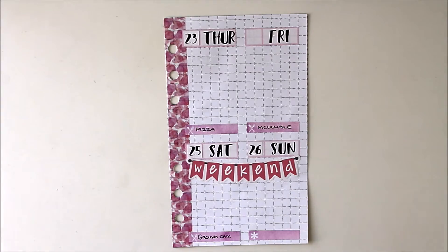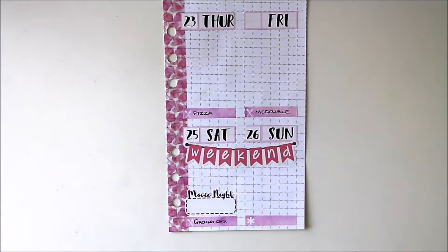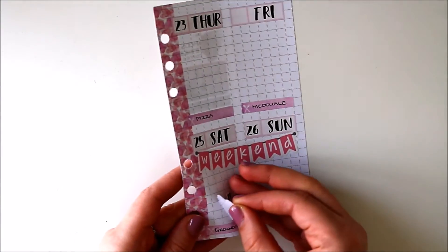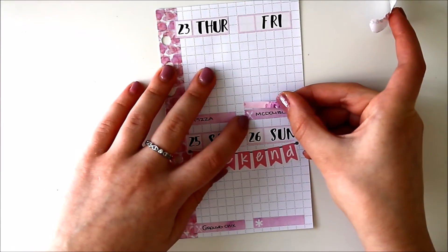I'm back today to film the second part of this grid paper personal spread, so I'm just going to jump right into it. Honestly it's been a while since I filmed that first half, so I don't exactly remember what I was saying in it and this week is long gone now — it's currently like the next week. So I'm going to be kind of jumping around when I'm putting things down. The first thing I'm going to put down is that I had a movie night on Saturday with my family — that was really fun. And I actually had a movie night on Friday as well.